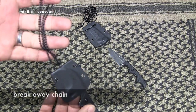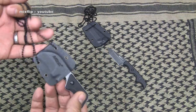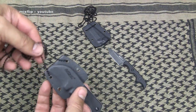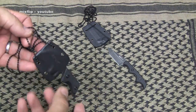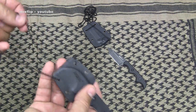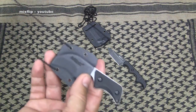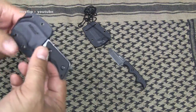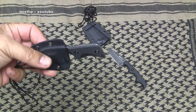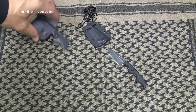It comes with a breakaway chain. You don't want to put 550 cord on here unless you have some kind of breakaway buckle. If you're uncomfortable wearing the chain, some people will change this out to something else. Just keep in mind that if someone chokes you with this around your neck, you want it to be able to break away — you don't want to be choked out by your own neck knife.